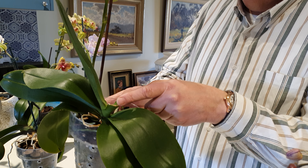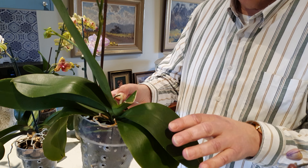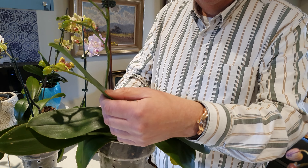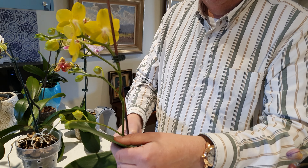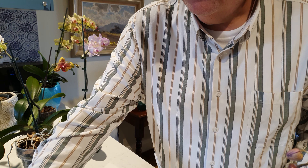This one had a big - I can't remember why I had to cut that leaf off but I had to. The leaf went terrible but this new one came out and it's perfectly fine. So happy days I suppose.